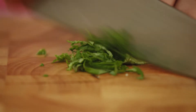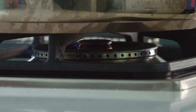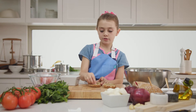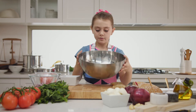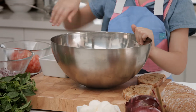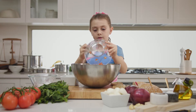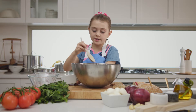Slice the pane di casa, onion, tomato, garlic and basil. Now put the pane di casa in the griddle pan. Once it's cooked, rub a little bit of garlic on it. Then build the bruschetta mixture — add a bit of olive oil and balsamic vinegar, tip in your onions, your tomatoes, and all your garlic and your basil. Then mix it all together.